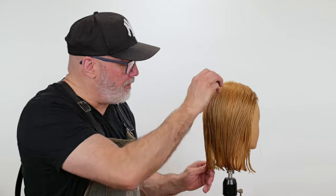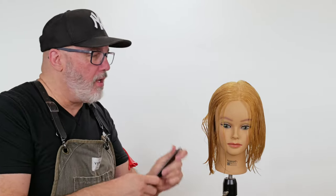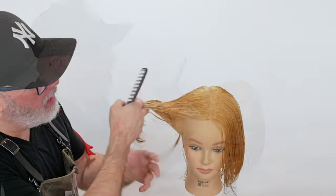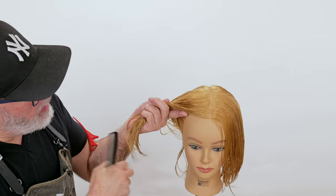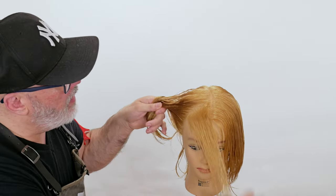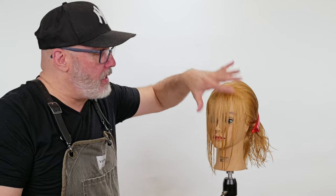Now let's move on to the bangs — or the fringe if you want to be fancy. To make sure that we have a really heavy fringe, we're going to have to add more hair to the bang section than we would normally do. A normal bang section, unless the hair is very thick, is not going to give you enough solidity to make it really heavy. The normal bang goes to the center of the recession and the first curvature of the head on the hairline, right on the parting. That's the normal amount of bangs for this person's head shape, and it's not enough to make a real heavy bang, so we're going to have to add a little bit more.